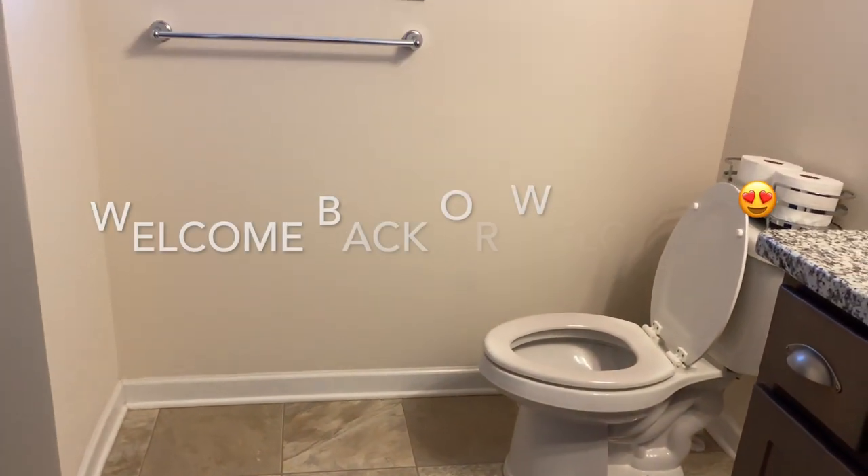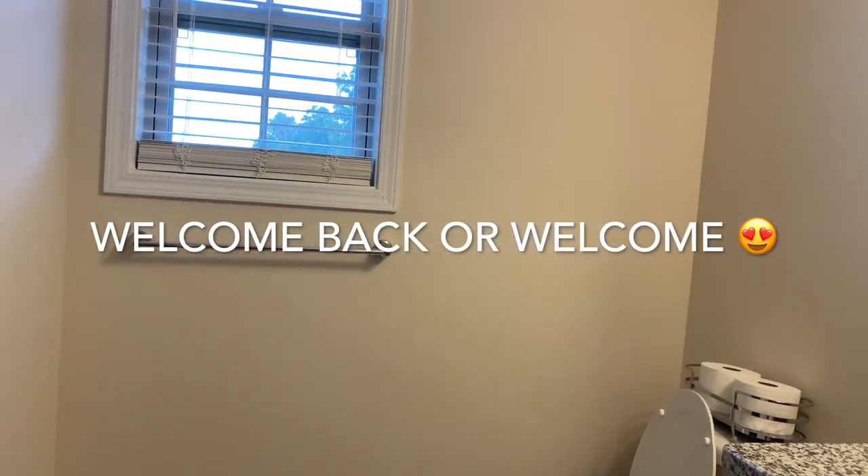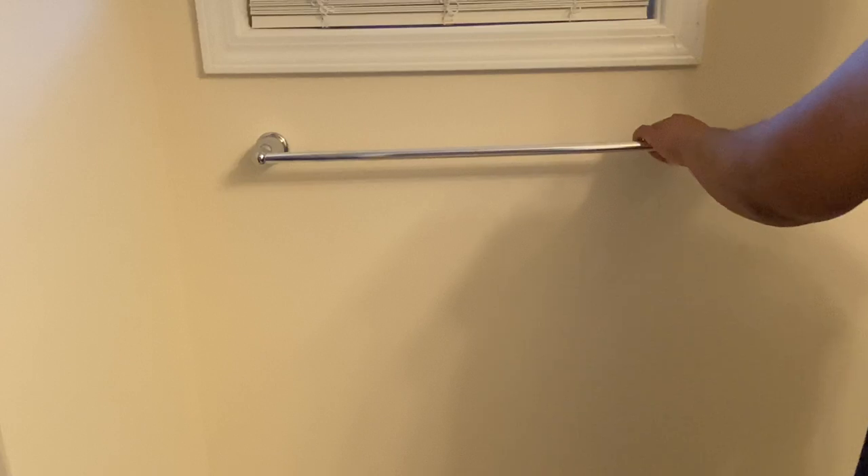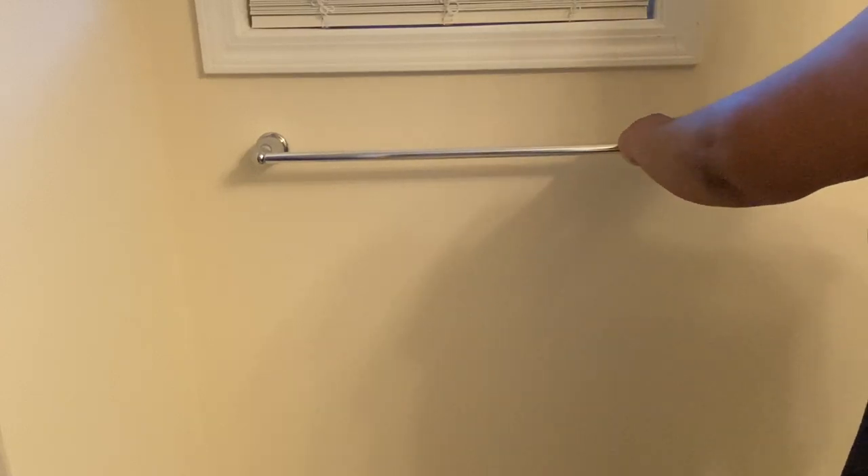Hey family, welcome back to my channel, or welcome if you are new here. I know it's been a minute — the end of the school year was a lot, but I am back. It is summertime and let's just catch up. I have done a makeover in my bathroom and I'm sharing that with y'all today.